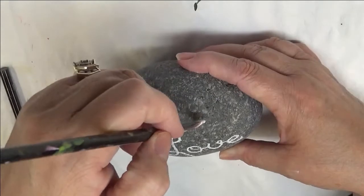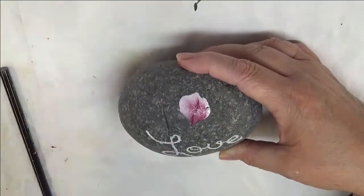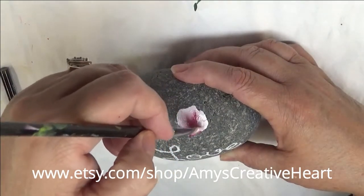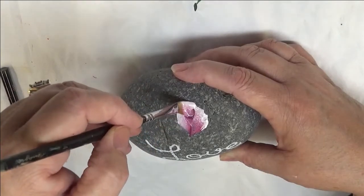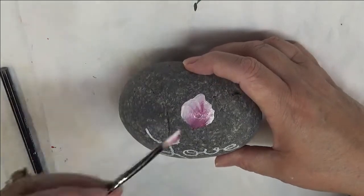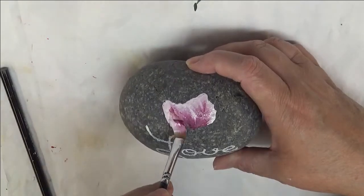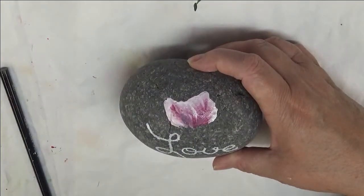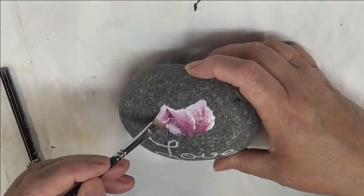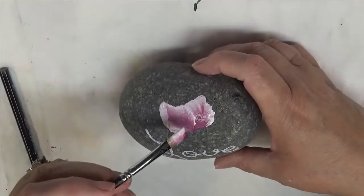Many of you may not realize this if you're new to my channel, but I actually paint my designs on paper before I put them on my item. This rock actually has some imperfections on it, but it's okay. Sometimes I have to make adjustments to the size of my design, the amount of petals, the amount of blooms, leaves, etc. They're not always the same, but sometimes you have to make some adjustments.